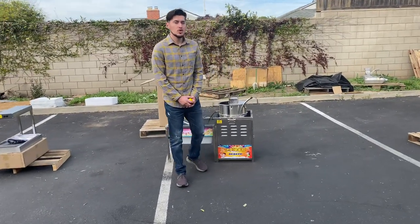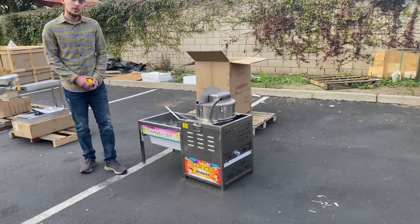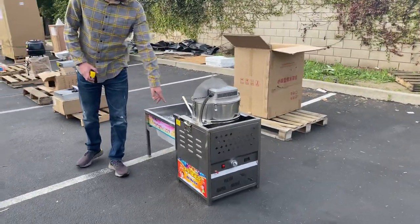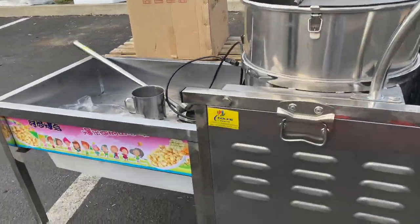Hello everybody, today we're going to demonstrate one of our brand new items — one of our kettle popcorn makers, a kettle popcorn machine. The brand on this one is going to be our own company brand, called Cooler Depot.